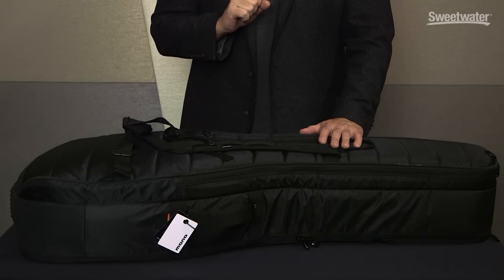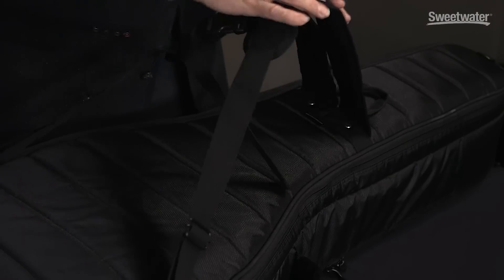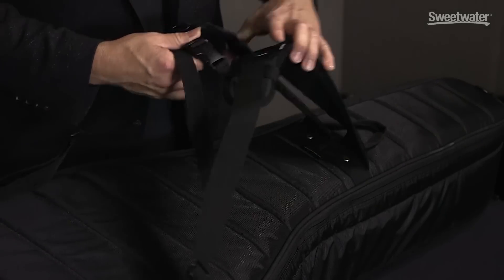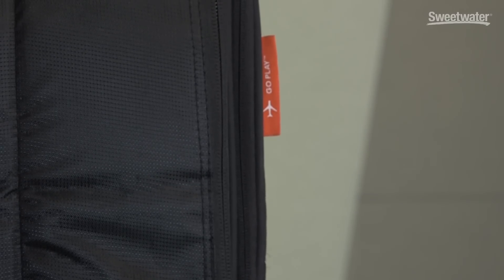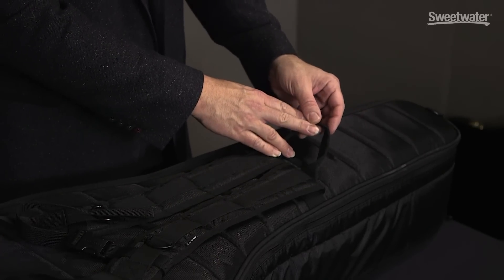The back of the M80 Dual Acoustic Electric Guitar Bag is where we find the backpack-style straps — very easy to wear. They're adjustable and there's also a waist strap to hold it in place. The straps are riveted on, so they're doubly reinforced, as is the handle. It's an extremely durable case — in fact, this dual guitar bag is actually waterproof, so you can take it out in the rain with no worries. It's made from a material that MonoCase calls shark skin. We also have a hook on the back for hanging the bag when it's not in use.